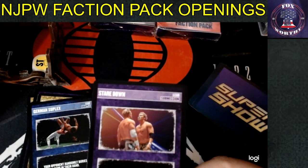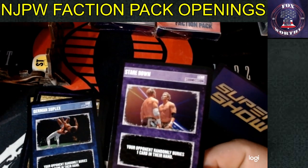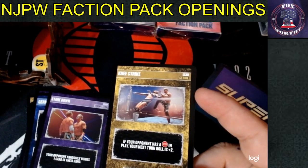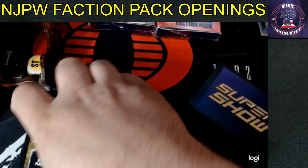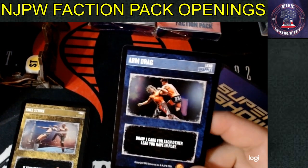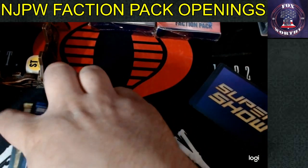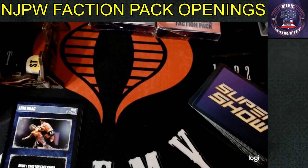Card seven: German Suplex — your opponent randomly buries one card from their hand. Great if you have a competitor who likes suplex cards. Card eight: Staredown — your opponent randomly buries one card in their hand. Very good, not as epic as previous versions but solid. Card nine: a Knee Strike — your opponent has a stop in play, your next turn roll is plus two. Card ten: Arm Drag — 'Staredown will probably get played more than Epic Staredown.' Card eleven: Side Chin Lock, the old staple with beautiful art.